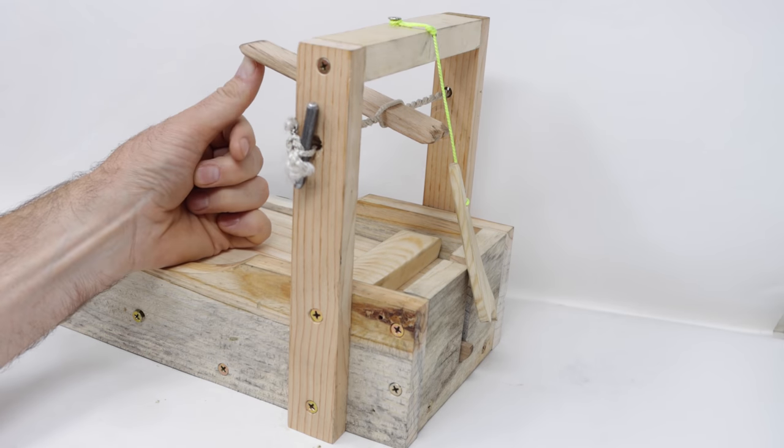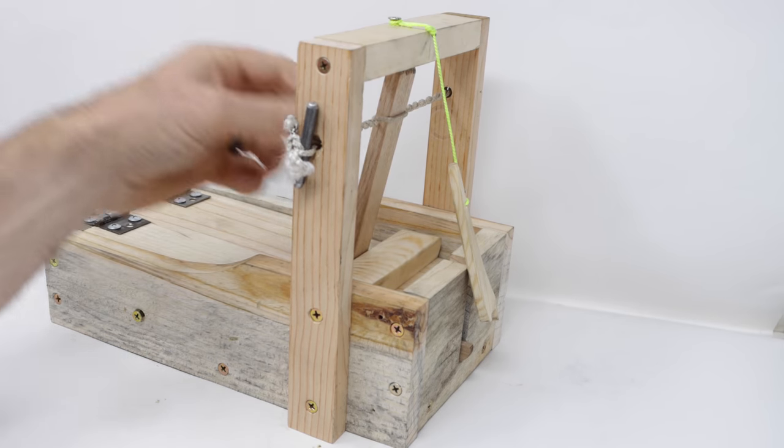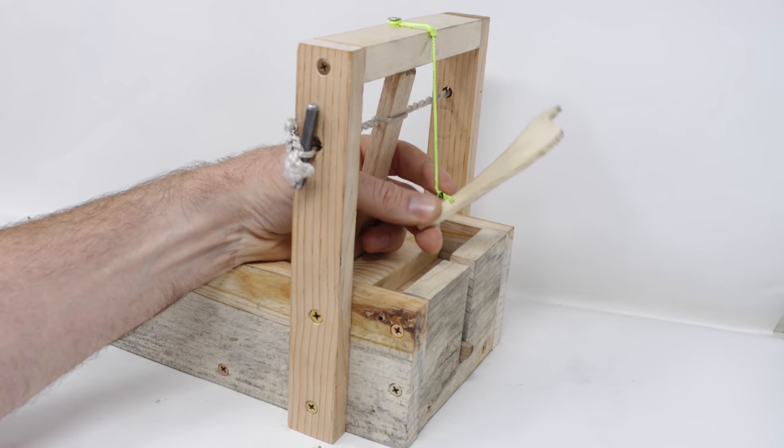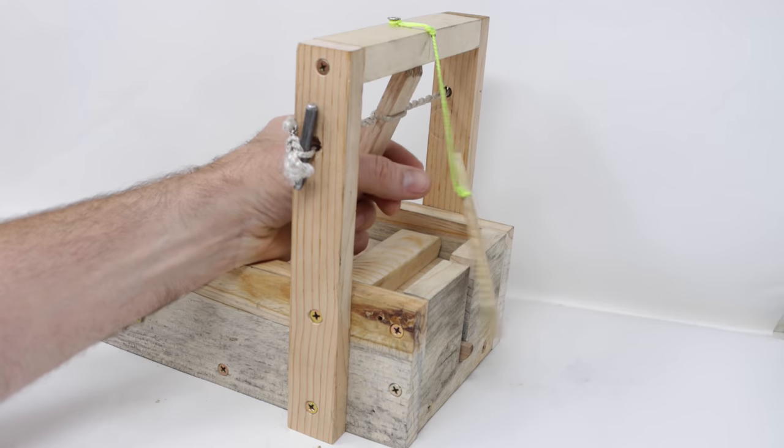You can see how much force this top piece has when it slams down. Today for Mousetrap Monday, we're going to catch mice in the barn with a style of mousetrap that was used over 600 years ago.